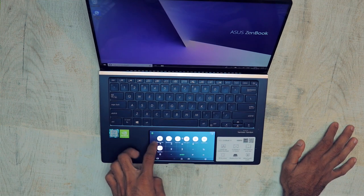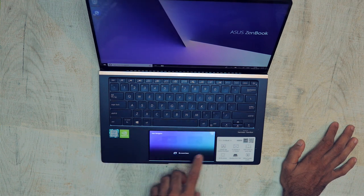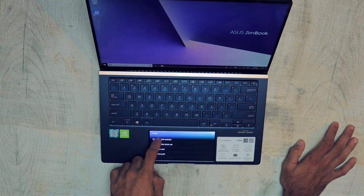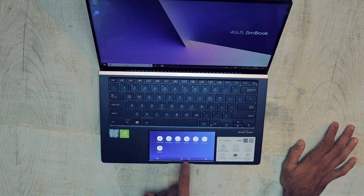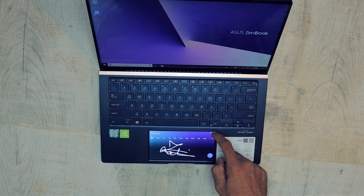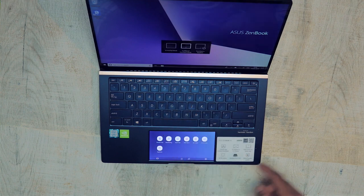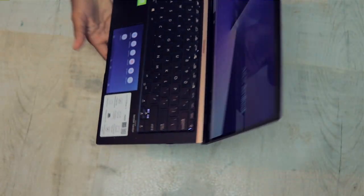You can press F6 to enter ScreenPad mode, and I have to say it's not useless at all. It has a number keypad, handwriting feature, and quick shortcuts. There's a lot of flexibility and future potential as the software improves. You can use toggles for apps like Photoshop, use it as an extended display, and adjust brightness. The software is decent but not the best — Asus definitely has room to improve it.